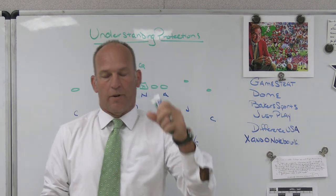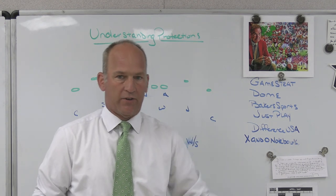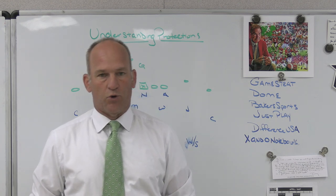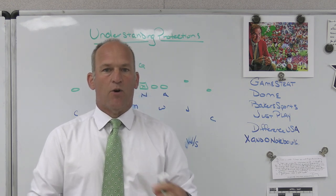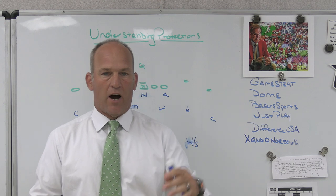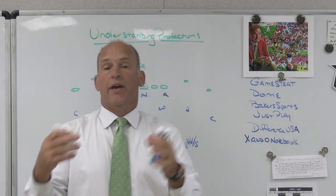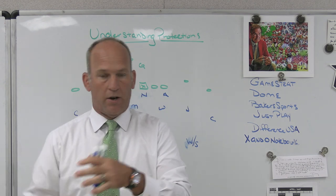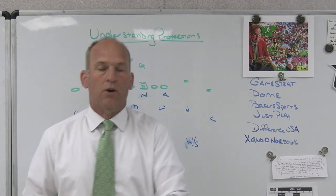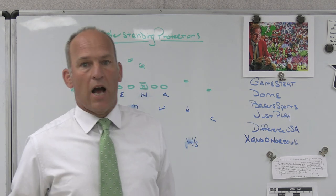And then X and O Notebook, which is a company that makes custom notebooks. You spend all your time organizing your meetings, thinking about your meetings — whether it's a team meeting, an install meeting, putting in your first formations, your first two runs, your first two passes. Why not have a notebook where the players can take notes? Don't rely on them to bring their own stuff. Give them a notebook with your logo, your schedule, your mascot, your colors inside — set up the way you want, your templates, how you want the note pages. If you spend time organizing your meeting, why not give players and coaches something to write in so they get more out of it.